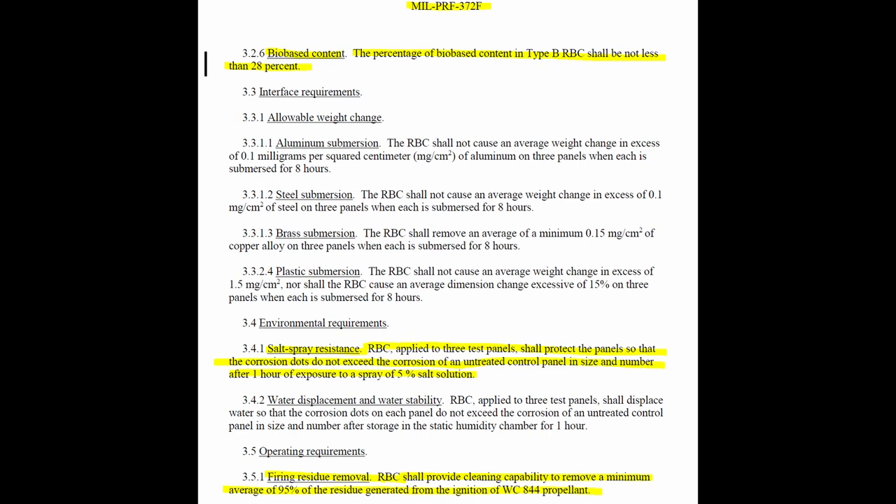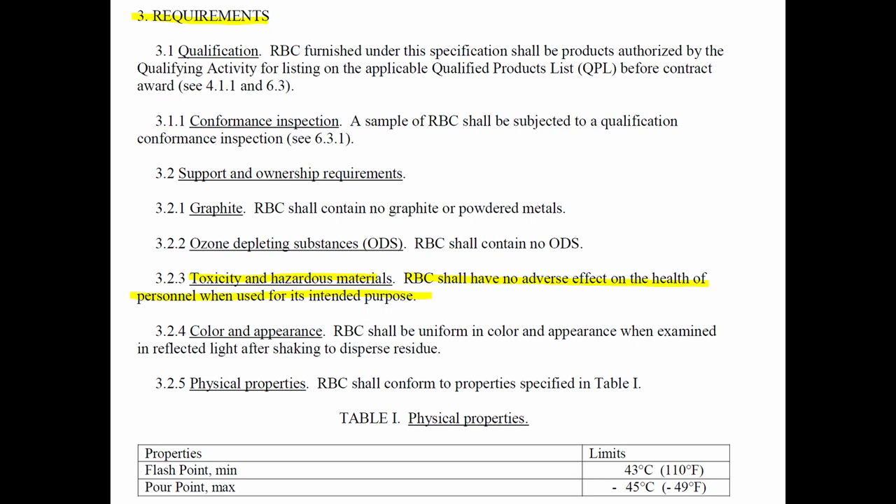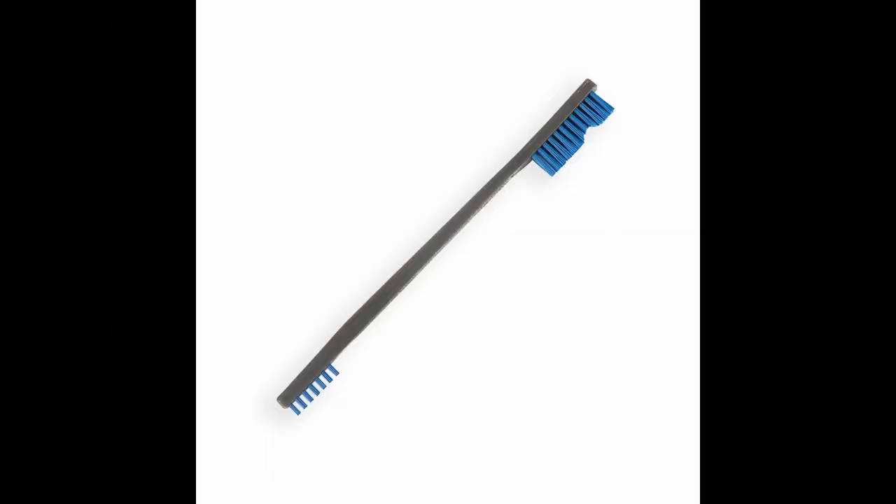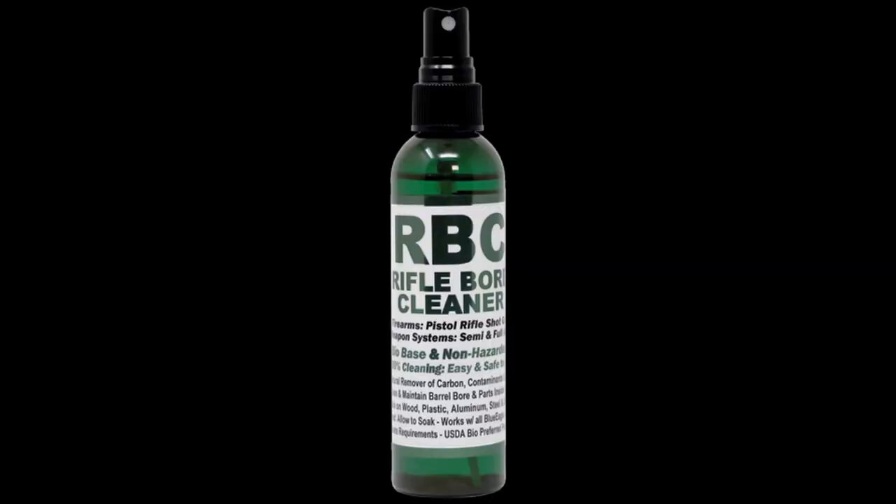In my test, RBC left basically nothing behind that needed scrubbing or brushing. All the carbon, especially on the bolt, just melted off. The only place with residue left was the bolt tail, where it is typically baked on and layered. Even there, the RBC softened the carbon enough for a blue nylon brush to remove some of it. Letting it soak longer than a minute or two would probably help. But in a quick field test scenario, not letting it soak more than a few minutes, RBC's performance was equivalent to some of the strongest solvents available.